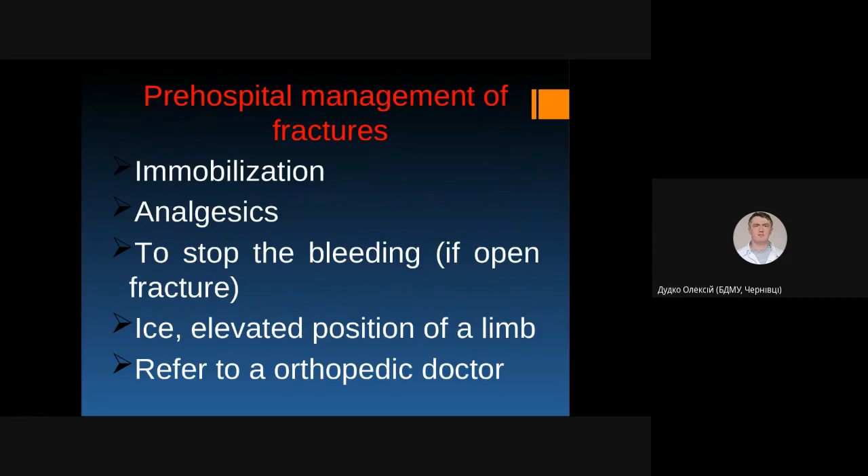If there is a fracture, you should immobilize it to prevent movement of bone fragments. You should also give the patient analgetics. Check the injured place, and if there is bleeding, stop the bleeding and cover the wound with a sterile bandage. You should put the limb in an elevated position and apply ice on the area to prevent development of swelling. As soon as possible, take the patient to an orthopedic doctor or the nearest hospital.